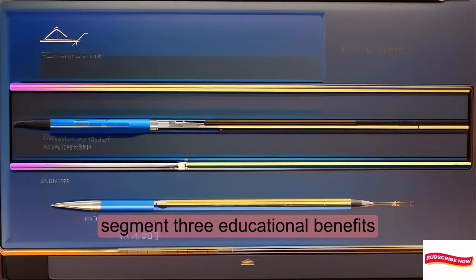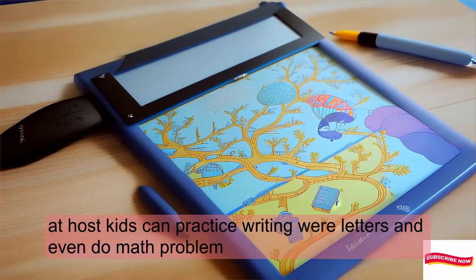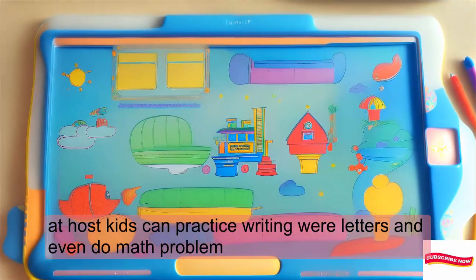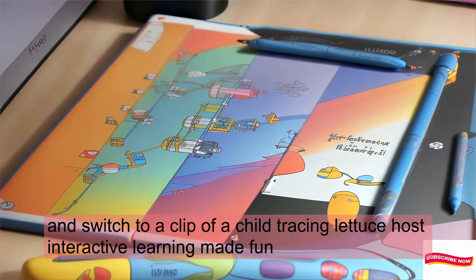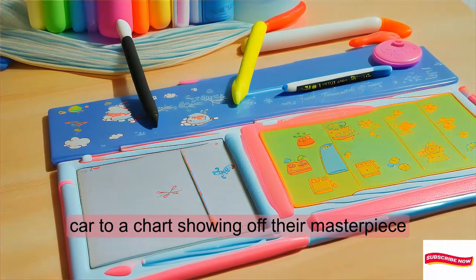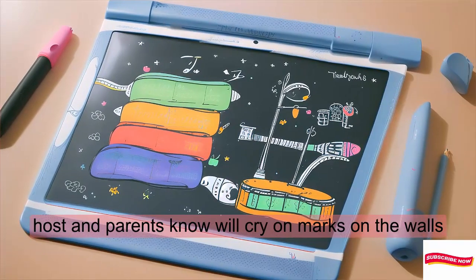Now let's talk education. Kids can practice writing, learn letters, and even do math problems. Interactive learning made fun! And parents, no more crayon marks on the walls.